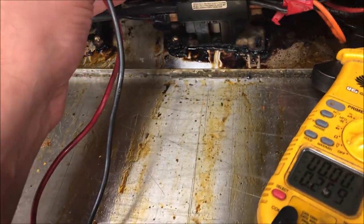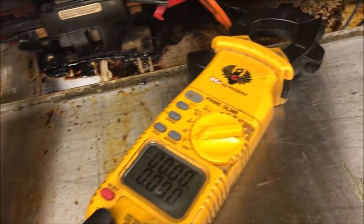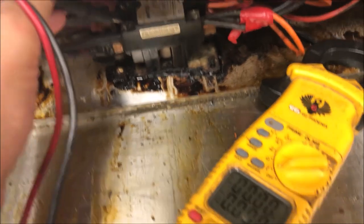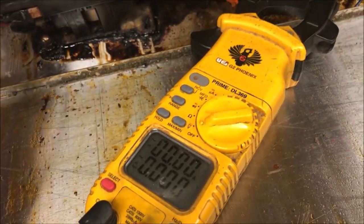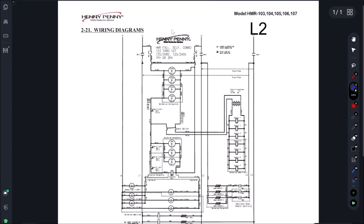As you can see here, we have 208 volts in, and as soon as I turn on power our breaker is tripping immediately. You can see we have zero volts here. We have a dead short. Let's start by pulling up a schematic. This is a three-phase schematic here.